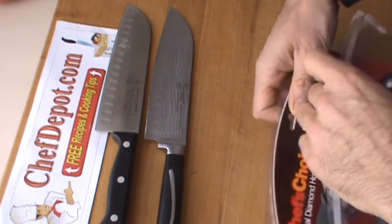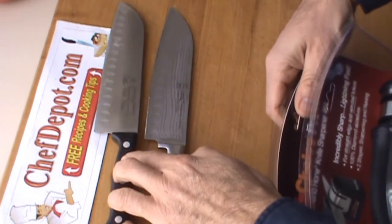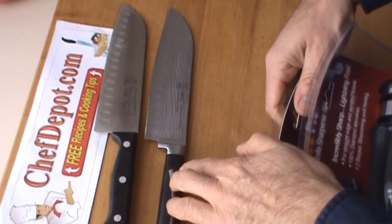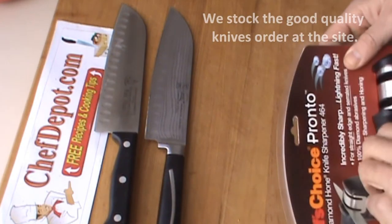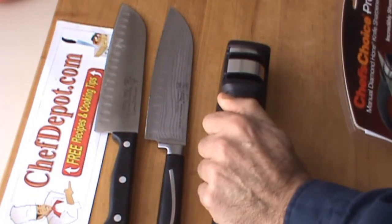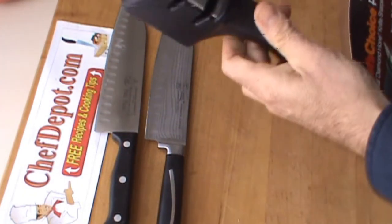We're going to use two Santoku knives here. I have a German-made Santoku, good quality, and a cheap Chinese Santoku, okay quality. The sharpener's really nice — it's got a rubber foot, rubber handle, holds in place very well.